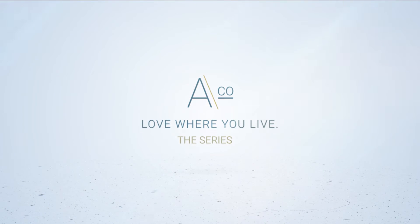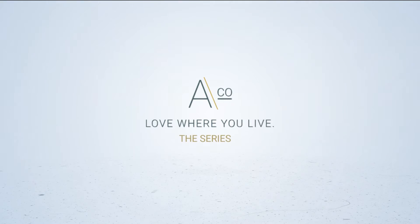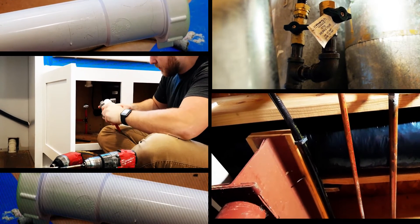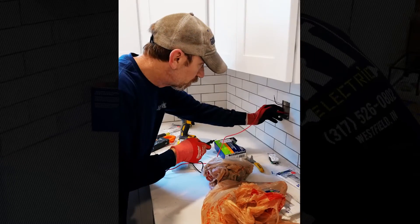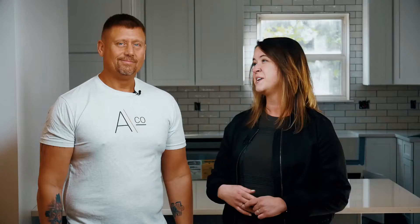Super excited to have Dustin Osborne here. We are getting this kitchen back up and running today. Very excited to get some functionality in this space — it would be nice for the client.